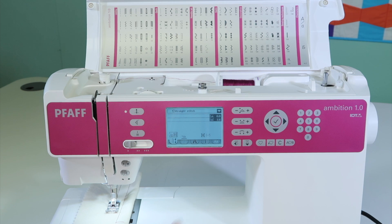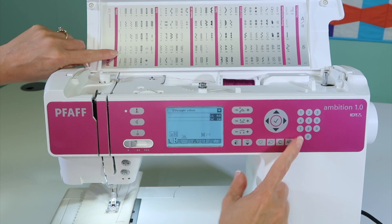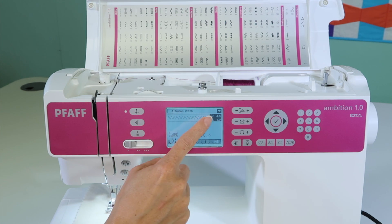There are actually two ways to pick a stitch. The easiest way you'll probably use most of the time: if you want stitch number four, a zigzag, all you need to do is touch four. Give it a second, it switches over and shows you zigzag and the actual stitch.